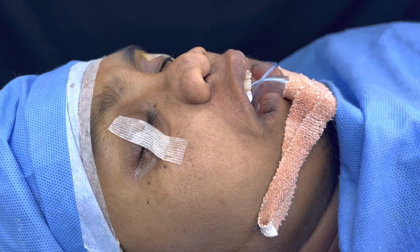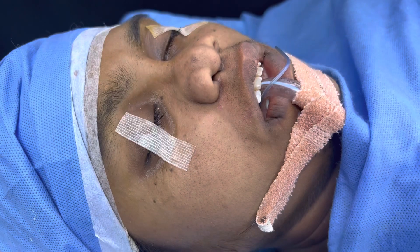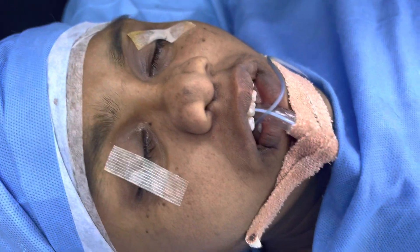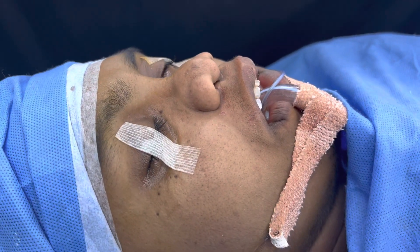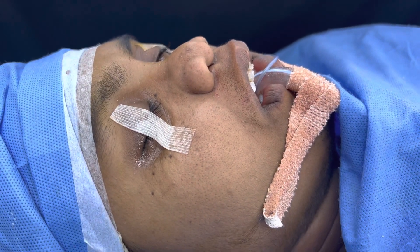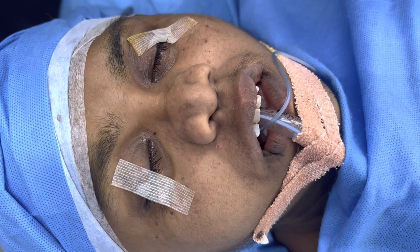We've just completed surgery for this Binder syndrome patient with nasomaxillary hypoplasia. It's a very severe case, a very severe deformity, and it's also a redo case because she's already had the procedure done elsewhere. We've done grafting from the iliac crest, placed an onlay, and performed procedures on the cheek. This is how she's looking right now.